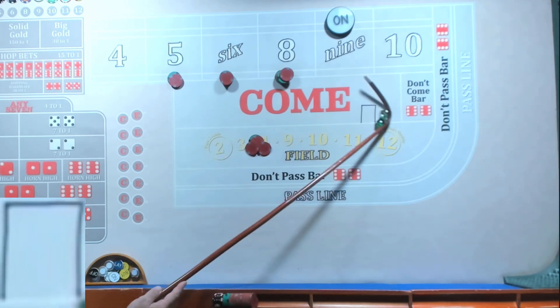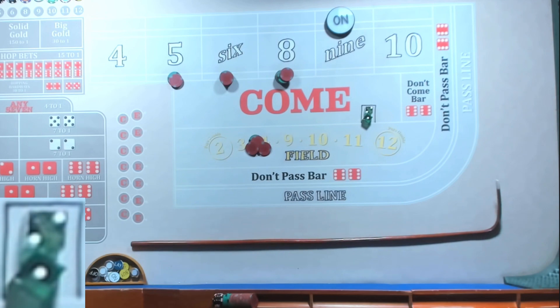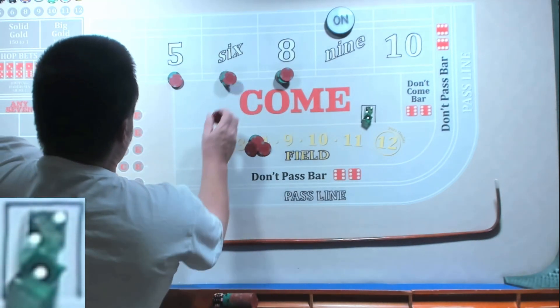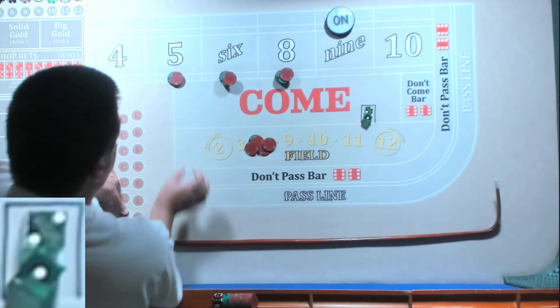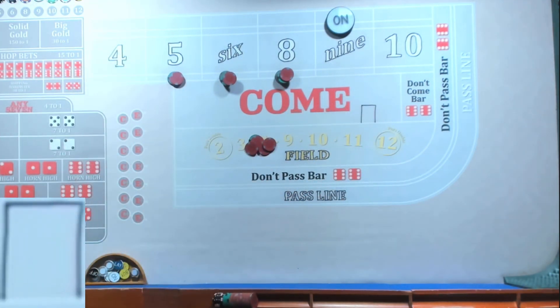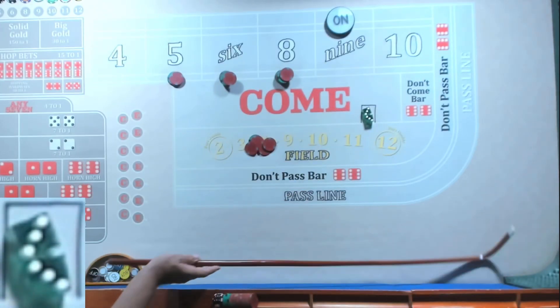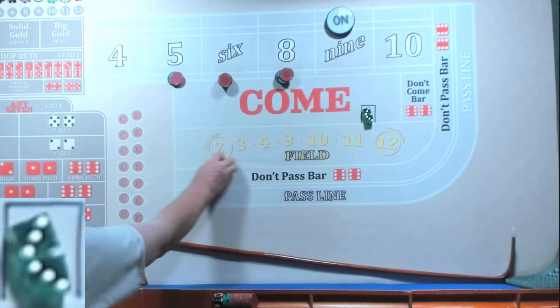40 — the whole idea is to play the iron cross. We'll add a nickel there, nickel there, add it to the eight. The whole idea is to play the iron cross until you get a six and eight, then you collect and start over. There's a six hard — boom, we're going to lose the field.